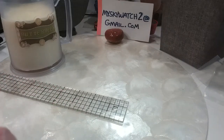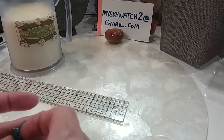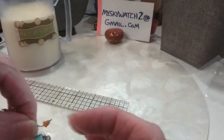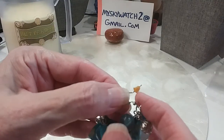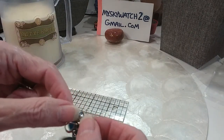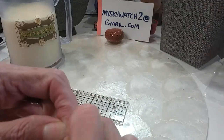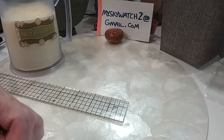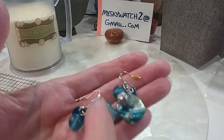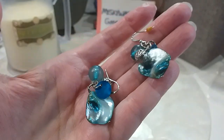And then we have these — the blue shell with glass beads and silver tone beads and a shell disc. These will have new backings — the old ones are grossing me out on these beautiful earrings. Sometimes they dry up. They'll come with new backings. We'll do those for $2.